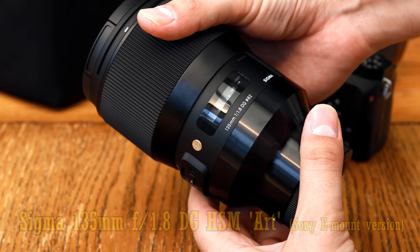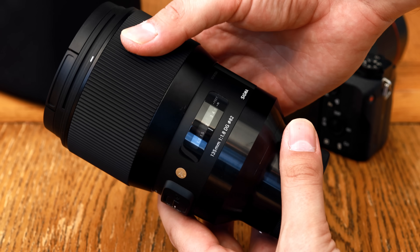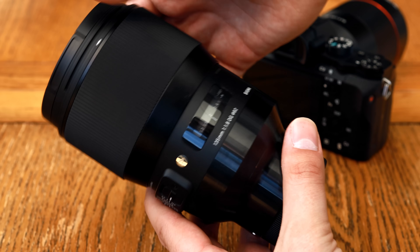I'd like to thank Sigma for loaning me this lens for a few days just for testing on this review, although as usual, it's a totally independent video.